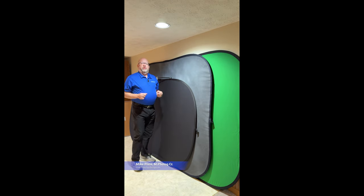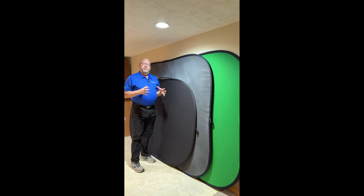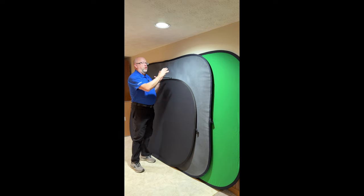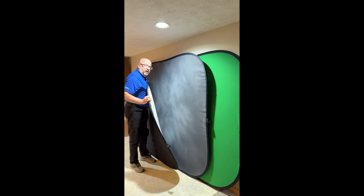I'm Mike Price, a business partner and architectural photographer based in central Ohio. I love using PopFlex backgrounds. They transport easily because they can fold up small and they can pack away. You've got options for colors, and a lot of times you've got a color on the front and a color on the back.